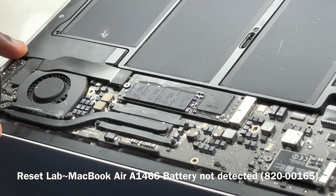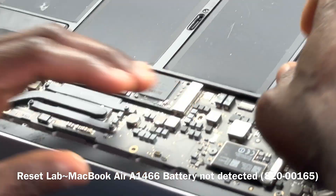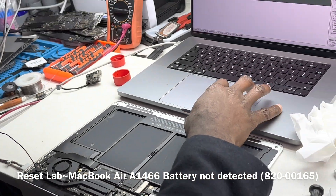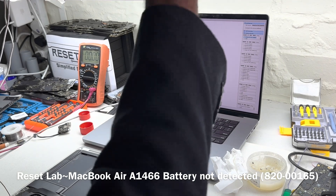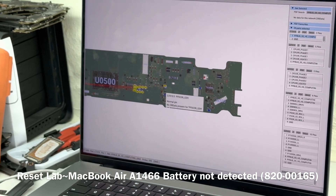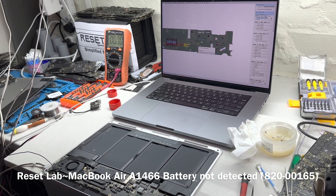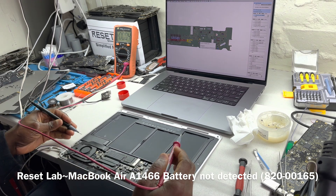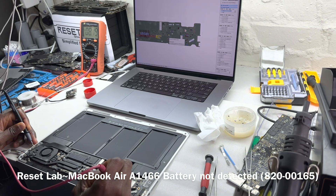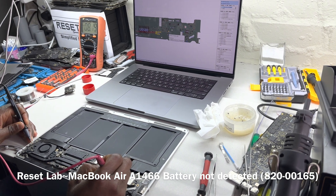First thing, let's see what we have on our pp-post line. This is an 800-00165, so a 2015 board. Switching it back on — pp-post is reading 8.19. Let's disconnect the battery and see what we have on the battery side: also 8.19.